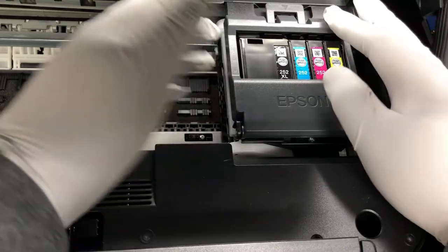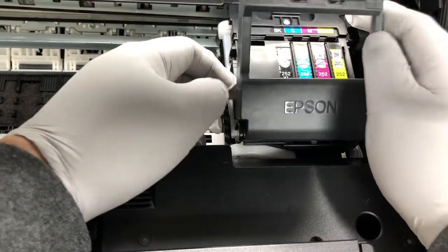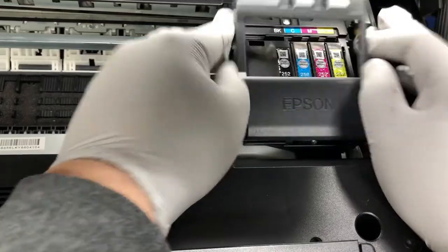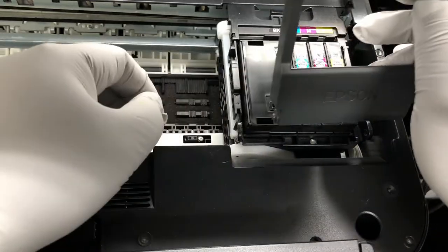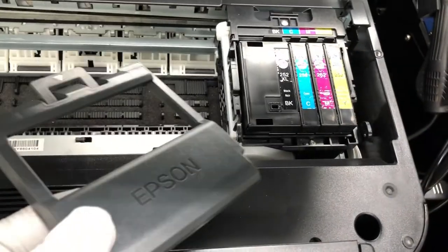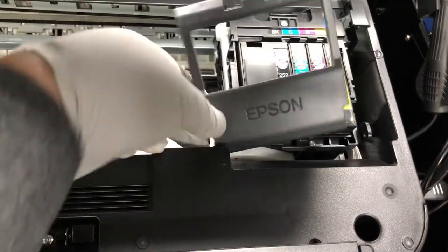Now, I don't know if you want to keep this cover or not — I usually just throw it away. You move the carriage to the middle of those two slots so this cover can open. Just put your finger here, pull it apart, and it will come out. If you want to keep yours, just put it back.